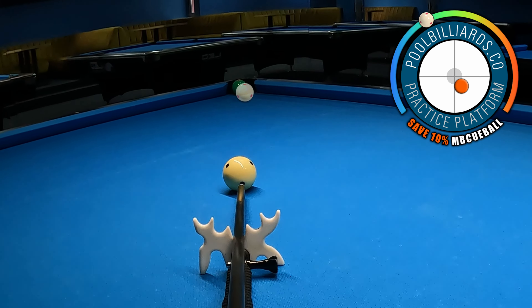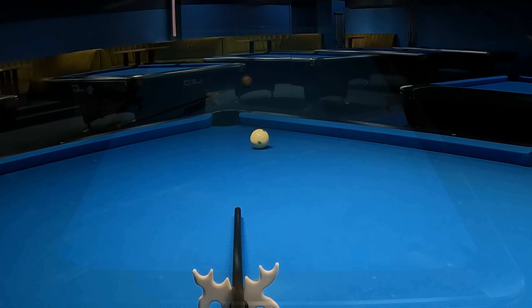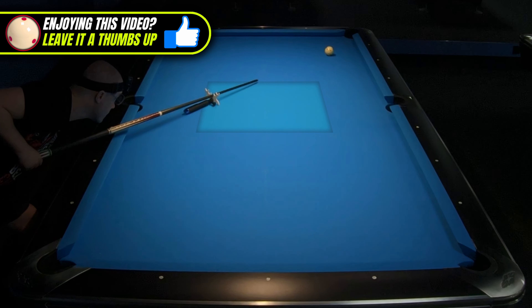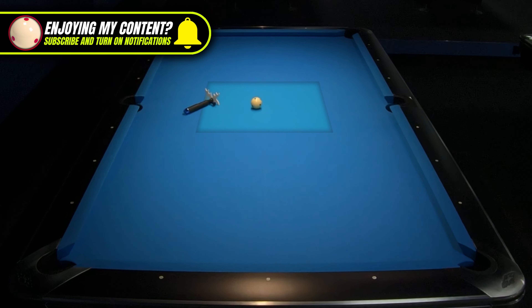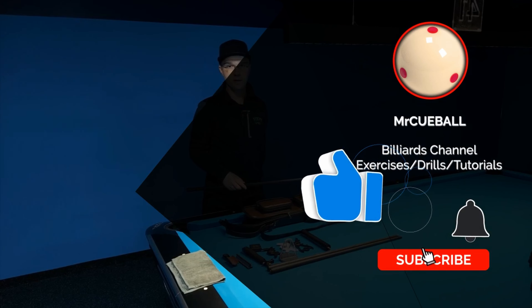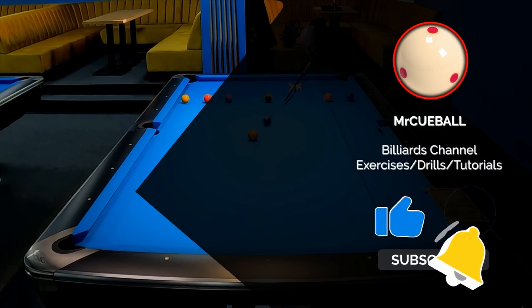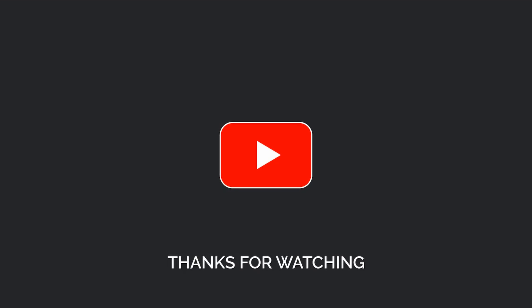That's all for today and I hope you learned a lot from this tutorial about the pocket hanger. If you enjoyed this video please give it a thumbs up and subscribe to my channel for more billiards videos. Thanks for watching and see you in the next lesson. Take care!